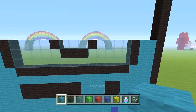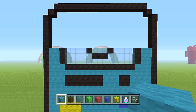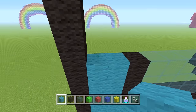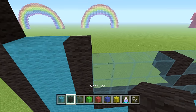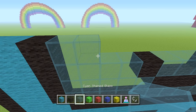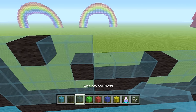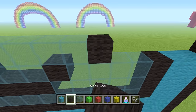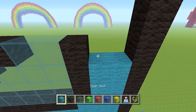Next row: two cyan wool, one black wool, two glass, one black wool, seven glass, one black wool, two glass, one black wool, two cyan wool.